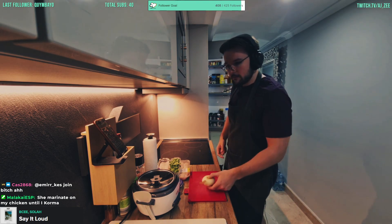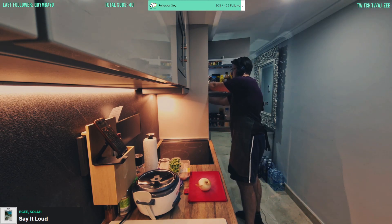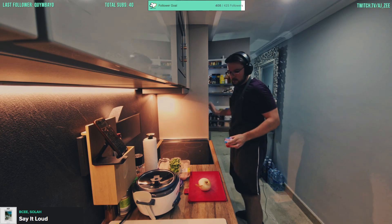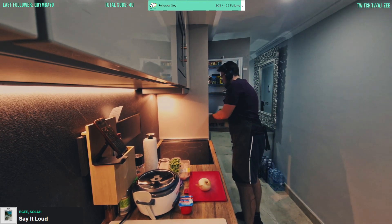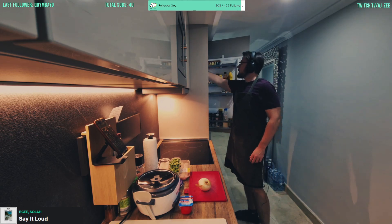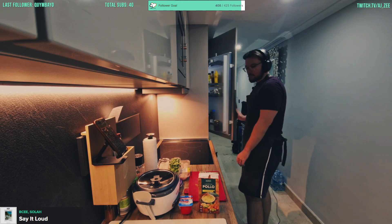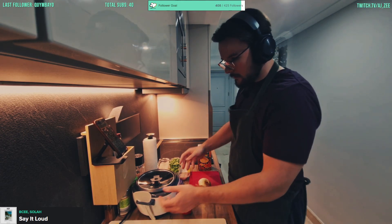There we go, we'll use the full one because it's fairly small. So here's the thing — this is probably going to be found controversial by some — but some yogurt, right, and some chicken stock as well. All right, there we go.